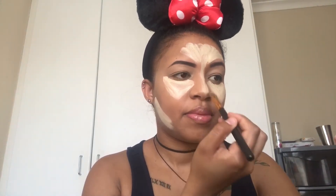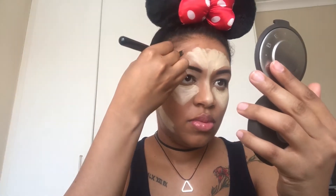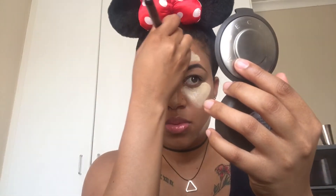Now that we're done highlighting, we need to bring some definition into our face. To start contouring, I'm going to use the second darkest color in the palette and outline my forehead going down to the sides of my face, then bringing the color into my cheek area and along my bottom jawline.